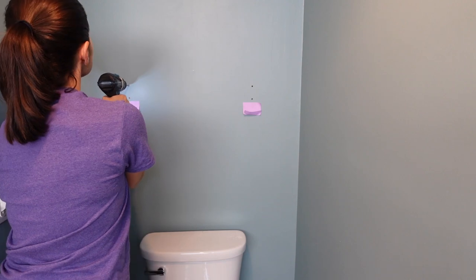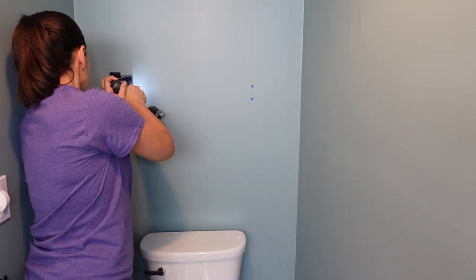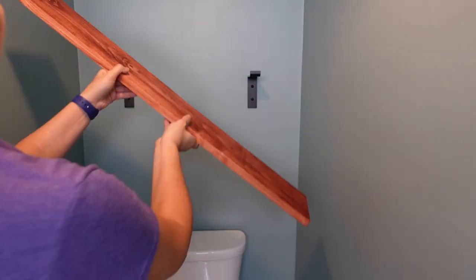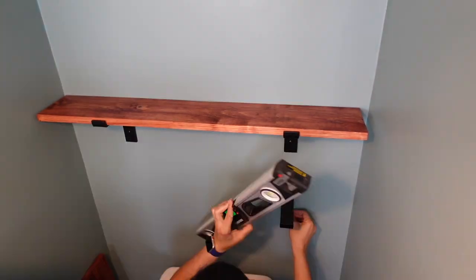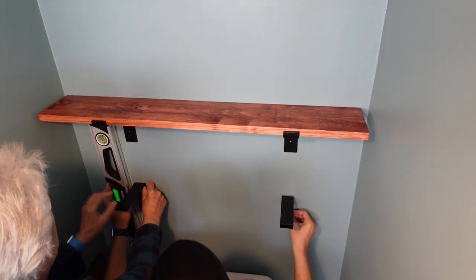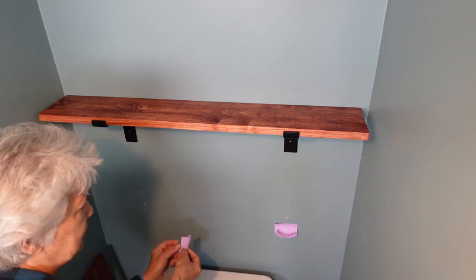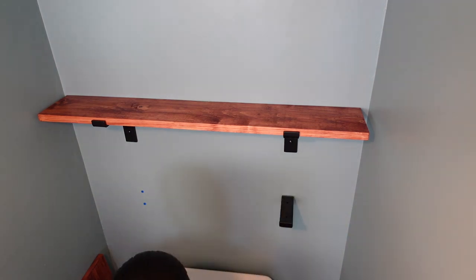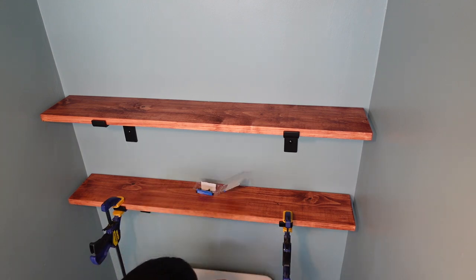To attach the shelves, we decided on Crate & Pallet 6-inch Forge Steel shelf brackets. We marked the placement, drilled a pilot hole, added anchors, and secured the brackets. We lined up the second shelf level with the first and repeated the process, then secured the shelves to the brackets.